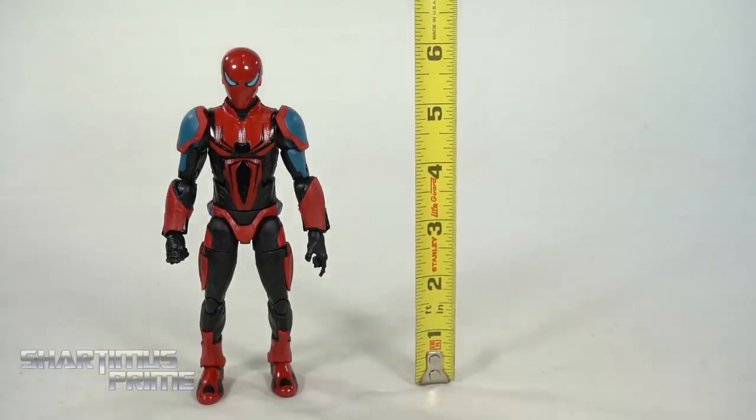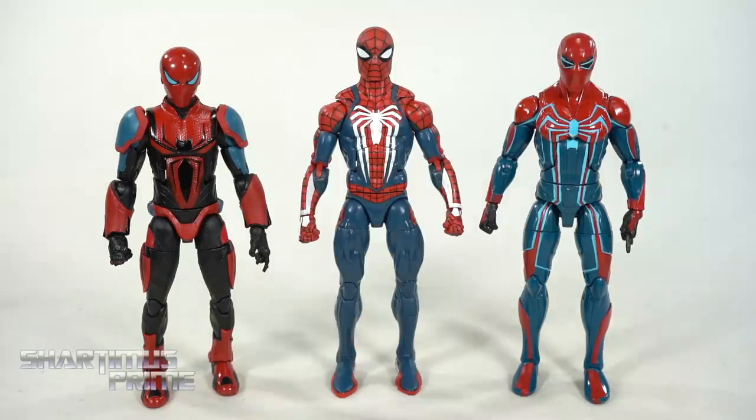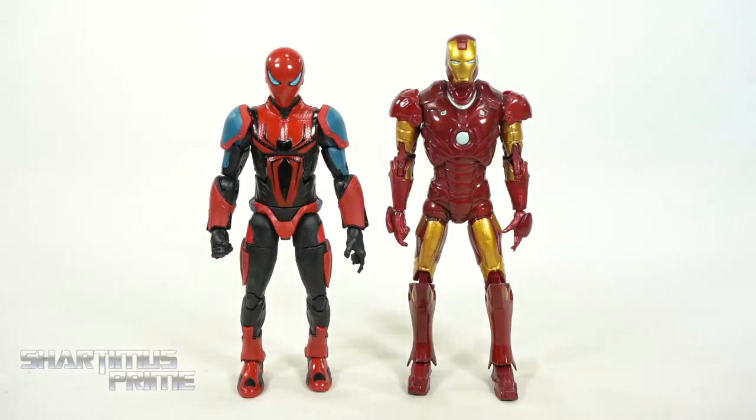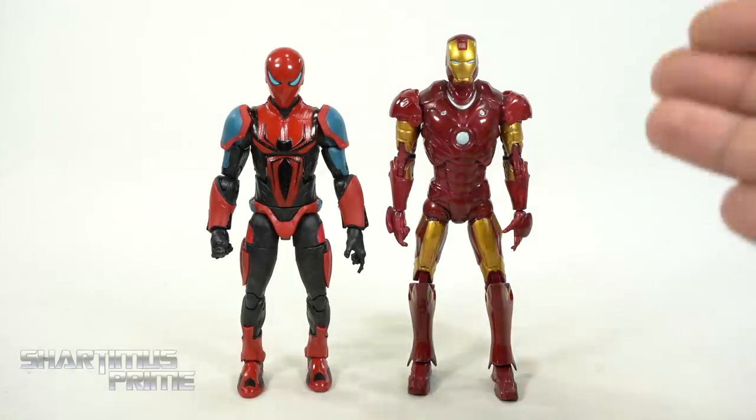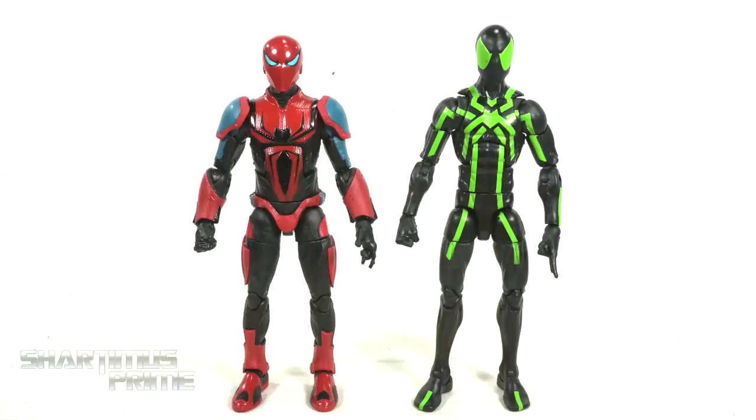To measure out the Mark 3 Armor Spider-Man, you can see he's standing at six inches tall. For size comparison: here's the Mark 3 next to the Velocity Suit, then next to both the Advanced Suit and the Velocity Suit - they all stand at different heights; Advanced Suit is the tallest, then Velocity, then Mark 3. Here's the Mark 3 Armor Spider-Man next to the MCU Mark 3 Armor Iron Man from the Iron Man movie line from 2008. It would be great if Hasbro gave us upgraded retooled versions of the older armors - Mark 2, 3, 4, 5, 6 - that would be awesome.